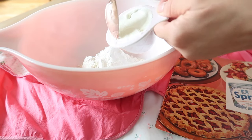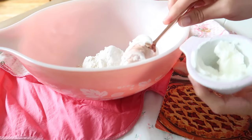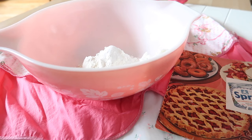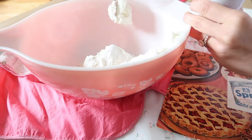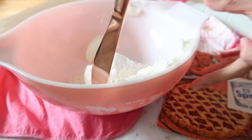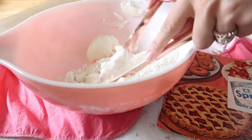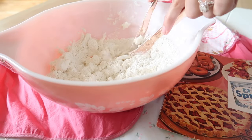Next we're going to take 3/4 of a cup of Spry, which is known to us now as Crisco vegetable shortening. We're going to take 2/3 of it and add it into our flour mixture, then use two knives or a pastry blender and cut it with a cutting motion until all the pieces are about pea-sized.